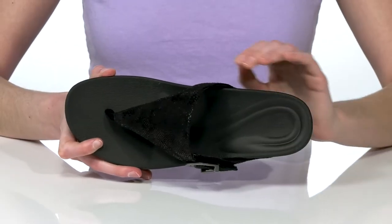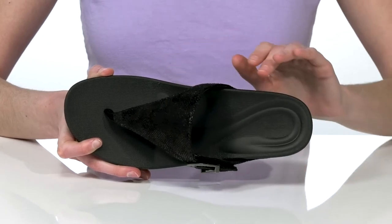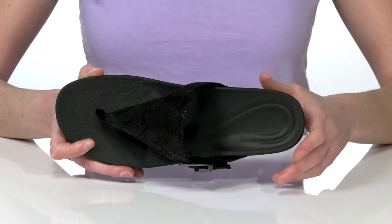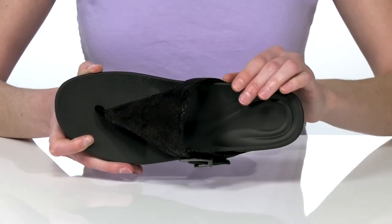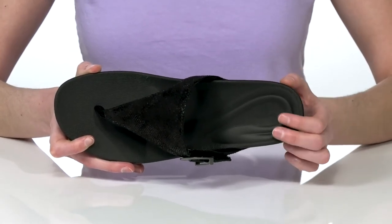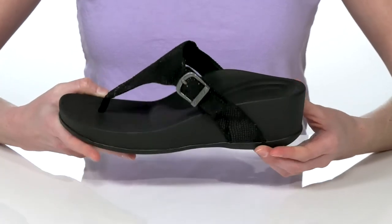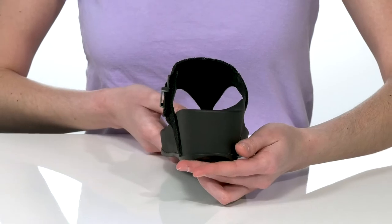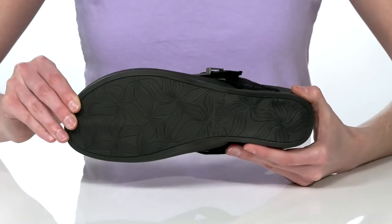Inside, the padded footbed has a raised arch which is pushed backwards a little bit. This design is specifically for those who suffer from plantar fasciitis — it's been proven to help reduce heel and arch pain for a comfortable wear. The wedge heel is 2 inches tall at the back and they have a grippy outsole underneath.